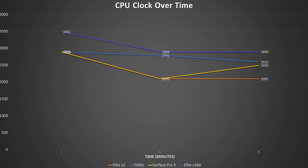Let's look at the clock speed over time, which correlates hand-in-hand with the temperatures. Clock speeds are charted at 0, 15, and 30 minutes. We start with the X360 at the top at 3,492MHz — essentially 3.5GHz — and the other three all started at basically 2.9GHz. After 15 minutes, the X360 has throttled back to 2.9GHz. The T460S is at 2.8GHz, and both the X2 and the Surface Pro have dropped to 2.1GHz.